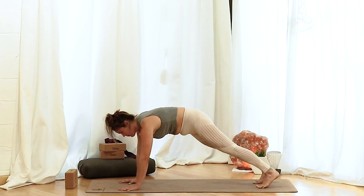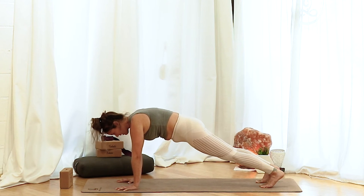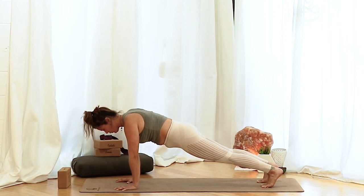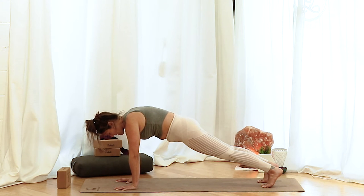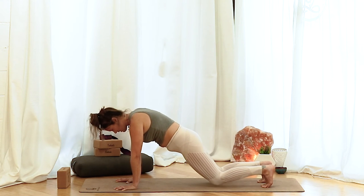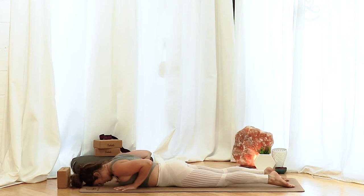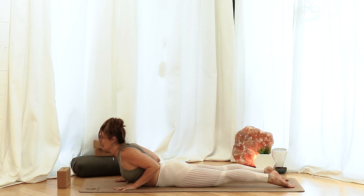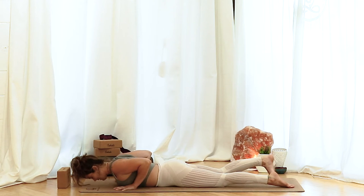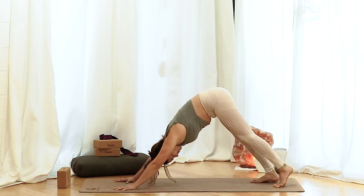Let's get rooted in our plank. Your fingers are gripping with the mat, heels are reaching to the back end, crown of the head reaches forward, belly button and lower ribs hug in. Take another inhale. Exhale, lower the knees. Bend the elbows to lower the heart. Untuck your toes. Inhale, press down through the pubic bone, peel the heart up, hug the elbows towards each other. Exhale as you come back down. Tuck your toes, make your way back to a downward dog.